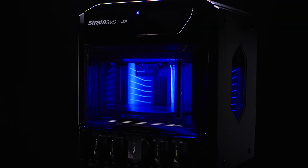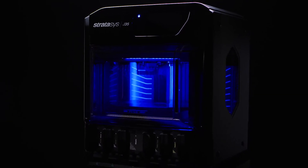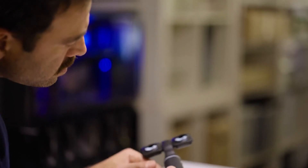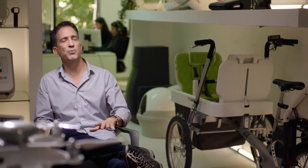All our engineers are using the J35 Pro. The in-house ability to create models helps us to communicate our solutions with the customers. The J35 Pro shortens the time to market. To have a single printer that does both design models and engineering models is very important for us.